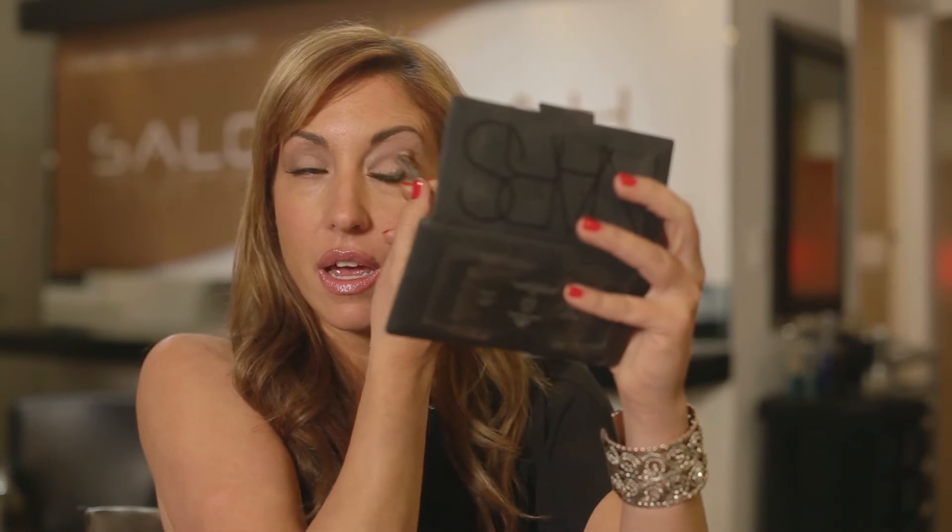Then do your other eye. And that's it — that's a good day look for work. If you want to amp it up a little bit, you could use a little bit of eyeliner.